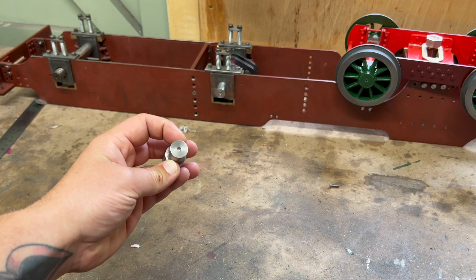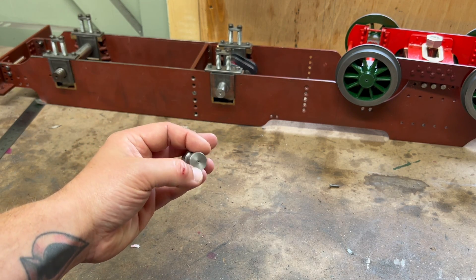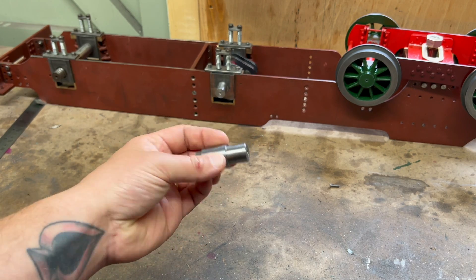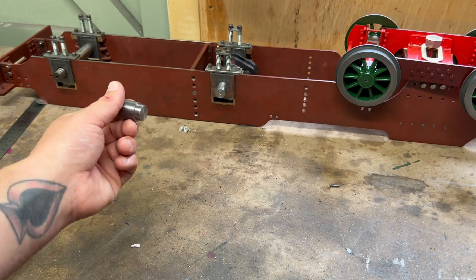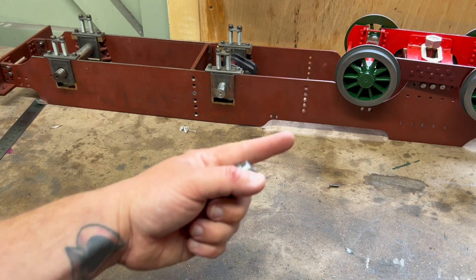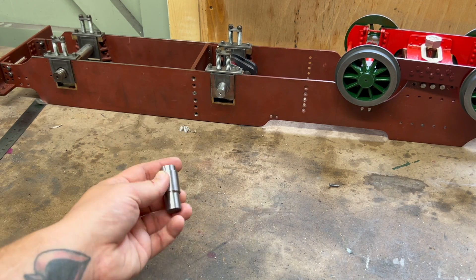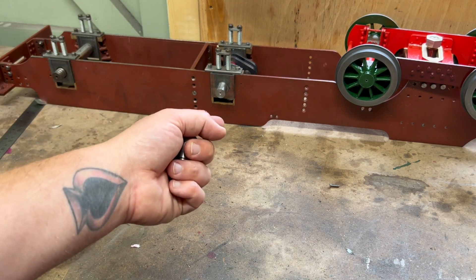I could have held it between centers, but bear in mind that the centers on these are just drilled in the three jaws, so the centers in here aren't perfect, but they would have been good enough. If I had held it between centers it would have been more straight than it was, definitely. Because I laid it up on this surface plate and I had one like this and one like this — one of them was resting on the edge of the web and one of them was resting on the round of the web.